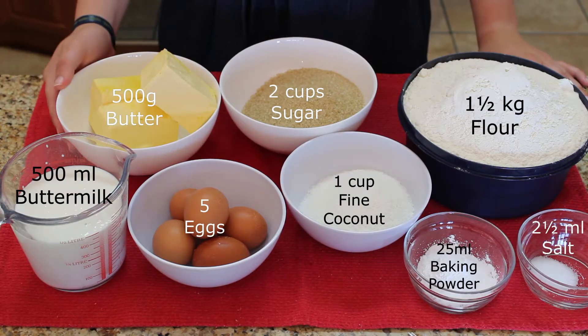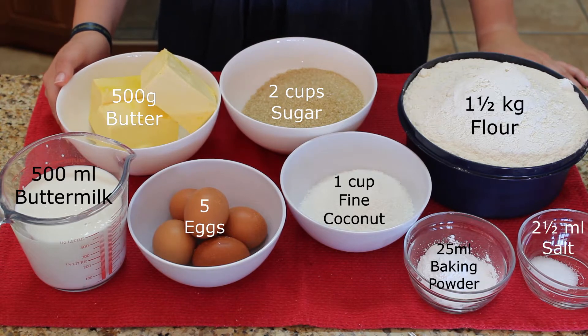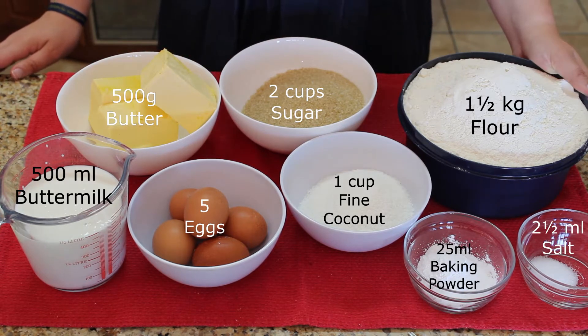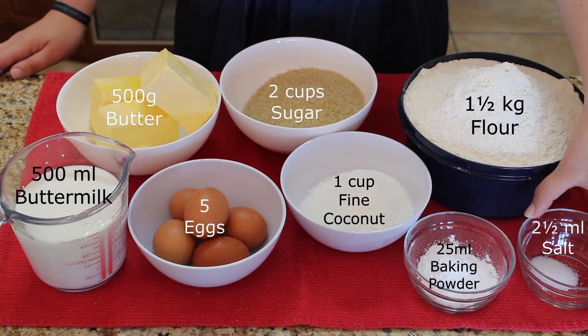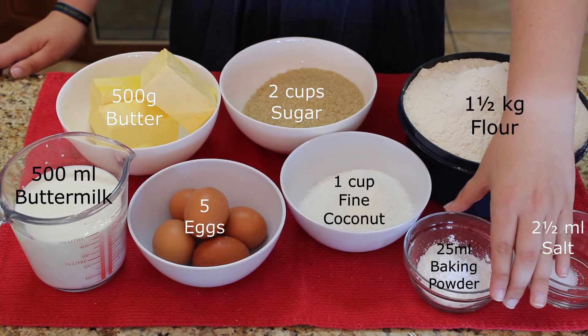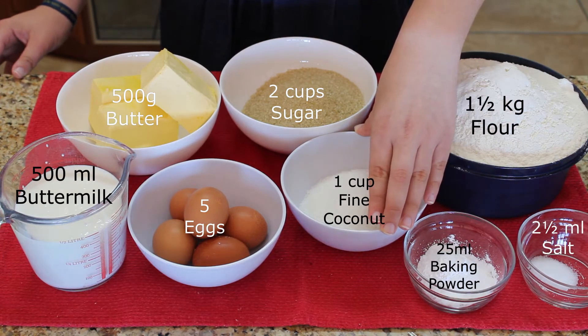You will need the following: 500 grams butter or margarine, 2 cups of sugar, 1.5 kilograms of self-raising flour, 2.5 milliliters salt, 25 milliliters baking powder. And this is the healthy twist — you will add 1 cup of fine coconut.